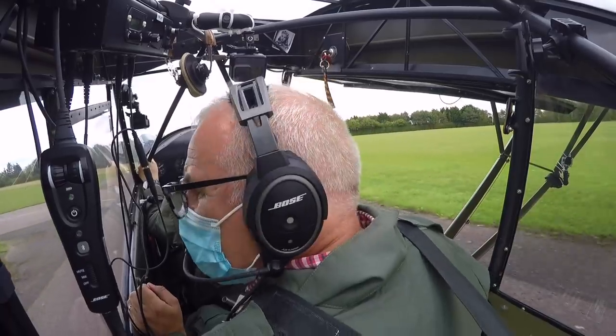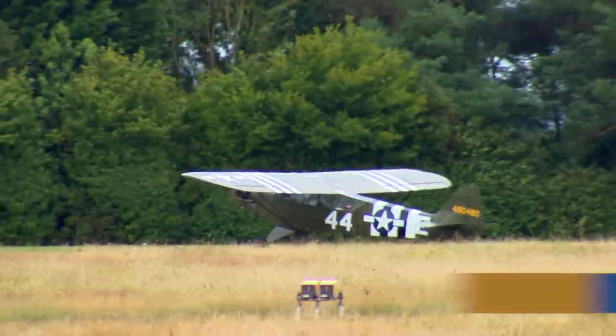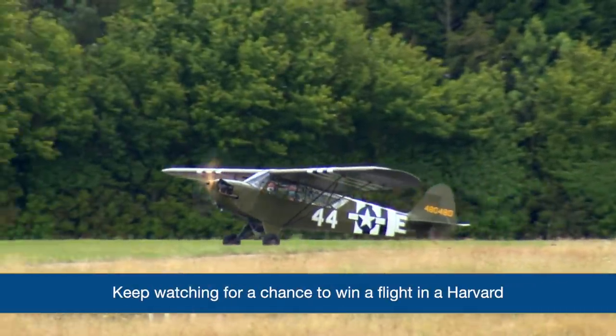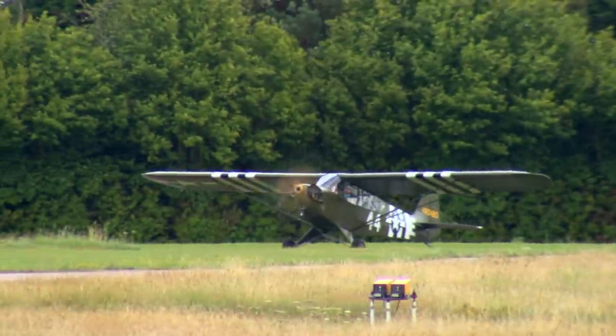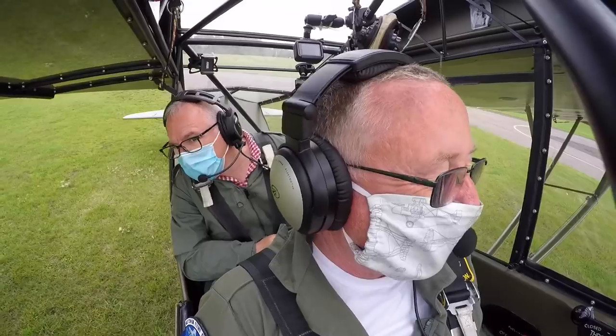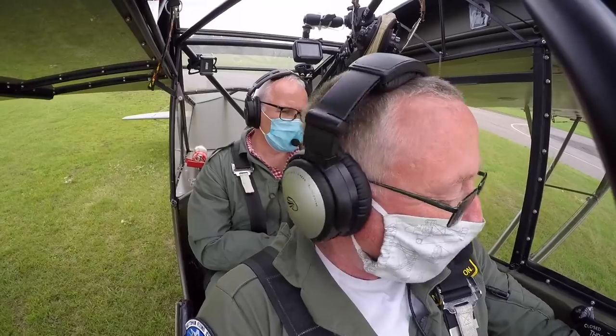You can either take the hard or the grass. Try for the grass. So round you go left. Wind is slightly from the left so you want a bit of left cross. Not too much though.